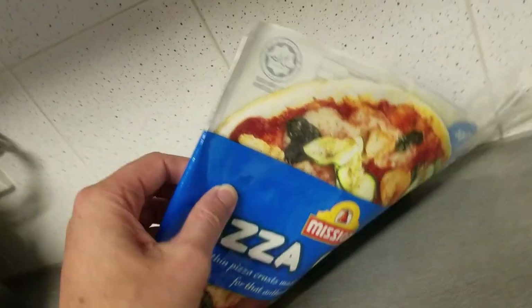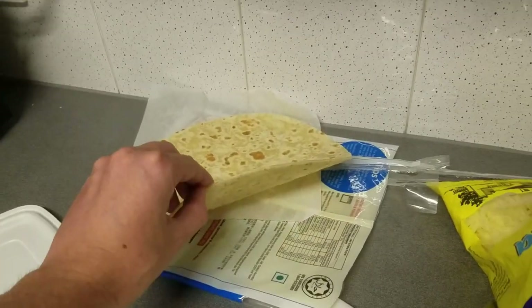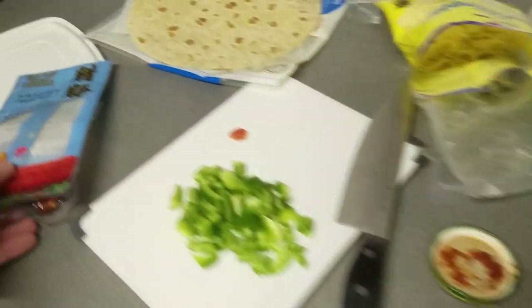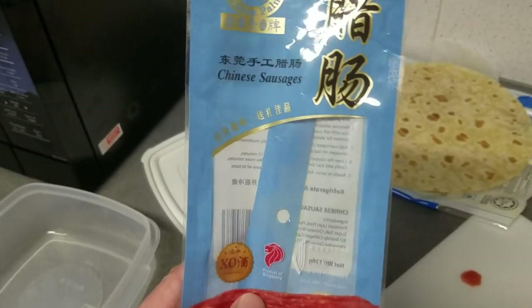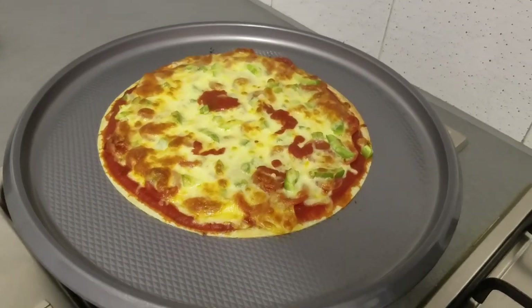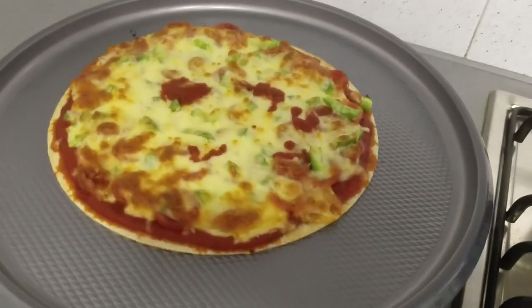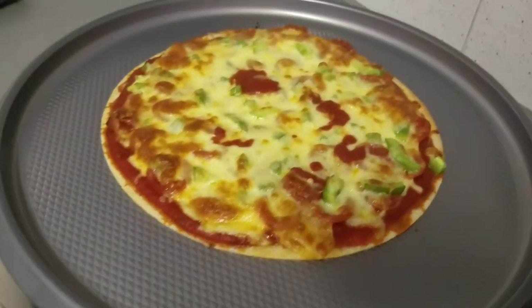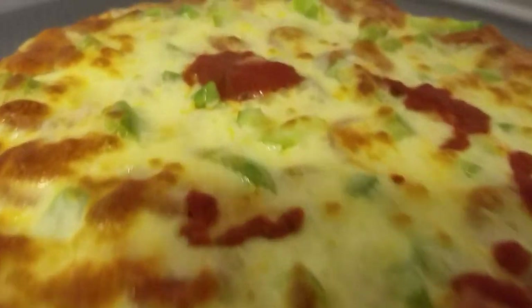Tonight is homemade pizza night! We have this Mission pizza crust — Mission, at least in the US, is known for making tortillas, and sure enough this pizza crust looks just like a tortilla. Then we have some sausage — some Chinese sausages. Look at that beauty: there it is in all its sausage, cheese, and green pepper glory. Pizza cam!